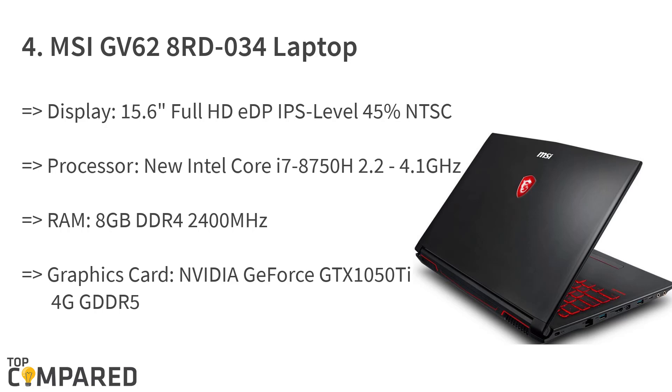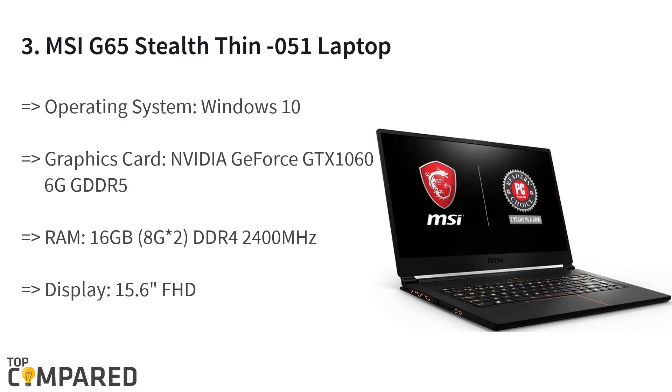The third product is the MSI G65 Stealth Thin 051 laptop, an ultra-thin gaming laptop featuring the GTX 1066 and a black keyboard with gold diamond-cut accents. It has a maximum memory of 32 gigabytes, a SteelSeries customizable keyboard, Thunderbolt 3 support, and an Intel Core i7-8750H processor running at 2.2 to 4.1 GHz with six cores.